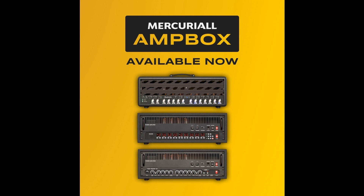Mercurial Audio releases Ampbox. Welcome to Music Gears, where we bring you the latest info on new music instruments, software, and other gear from around the world.